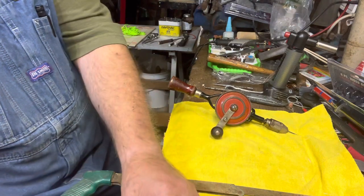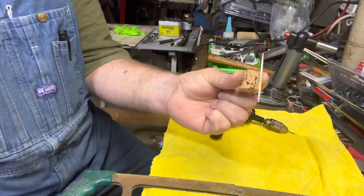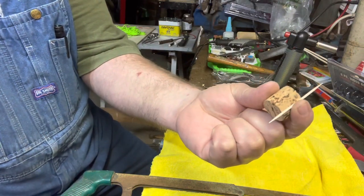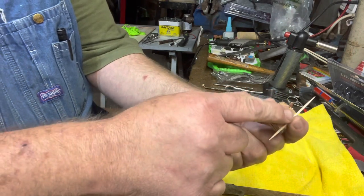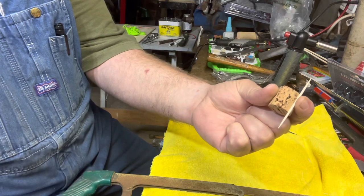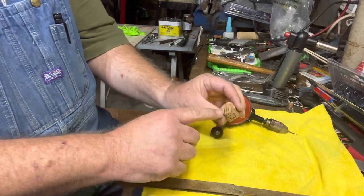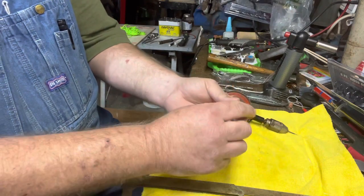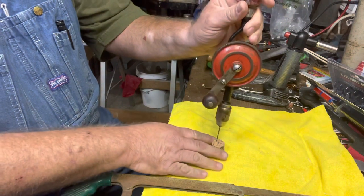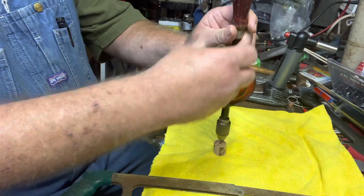So find your spot. As you can see, I've already cut this one and it happens to be maybe one inch. Find the center of the cork or close to it, place it down, and you may have to have someone hold it. Then you're going to drill your hole through.